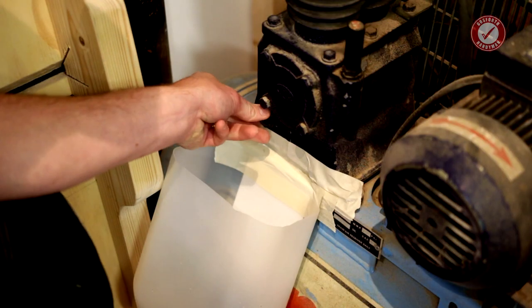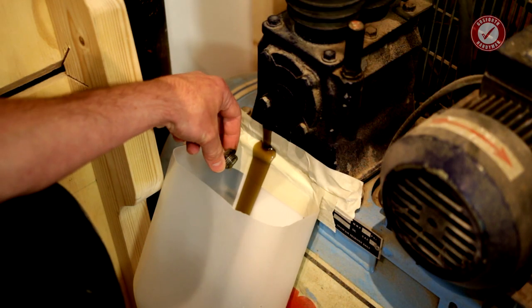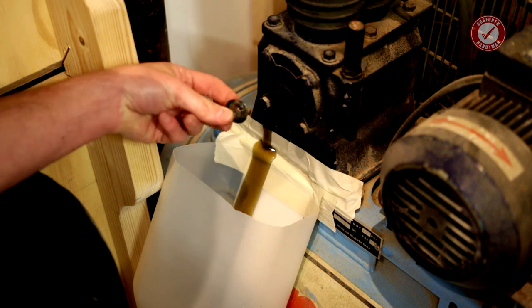I was using my compressor the other day and it started to smell a bit funny, and then I remembered I've never changed the oil in it, or even checked how much oil is in it. I don't have a manual for it and it's really old — I looked everywhere and can't find a spec sheet. I probably should buy a new compressor. So I drained it — hardly any oil came out — and it's a wonder the poor thing's been working at all.